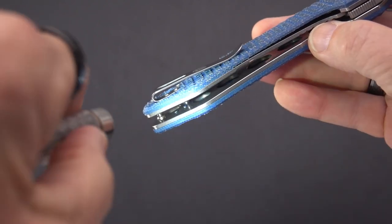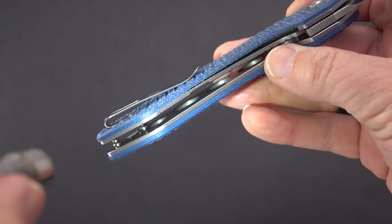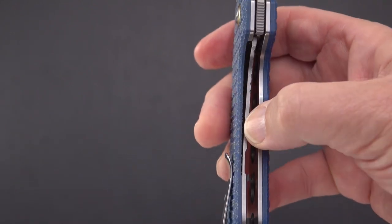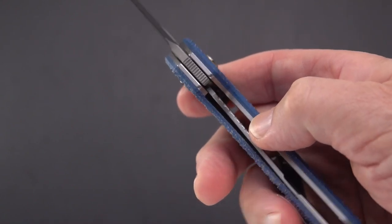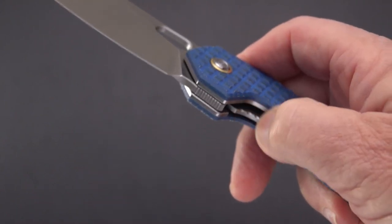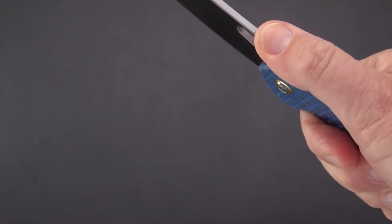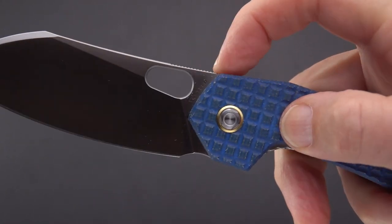There's a series of holes for weight relief, and smaller ones up top on the liner lock side. Speaking of liner lock, look at the meaty liner they put on this knife — that may be contributing to the weight. We've got some soft jimping, a nice relief, and beautiful file-like jimping on the top — closely spaced and just deep enough.